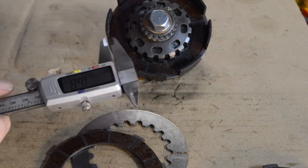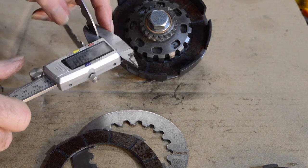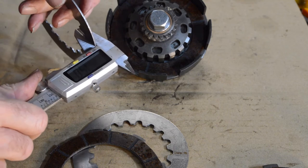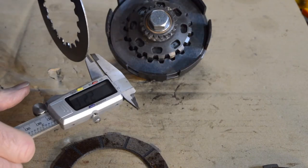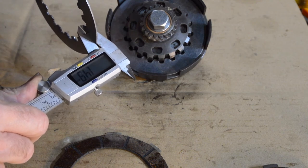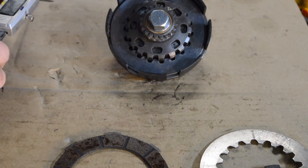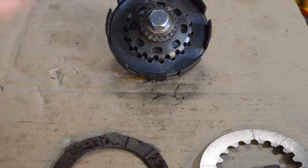I double-checked the battery and put another one in, and we're back working properly. That should read 1.5mm — which it does. That's the notch plate, plain plate reads 1.49 — one and a half. So there is no difference between the notch plate thickness and the other plain plate thickness. Why it's notched, I really don't know.